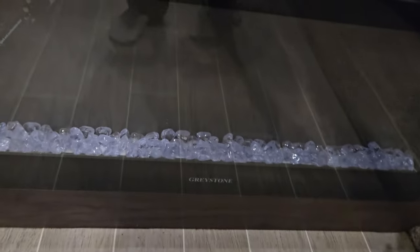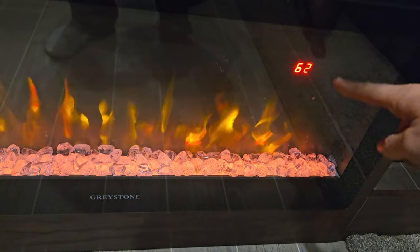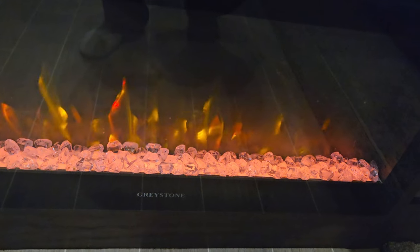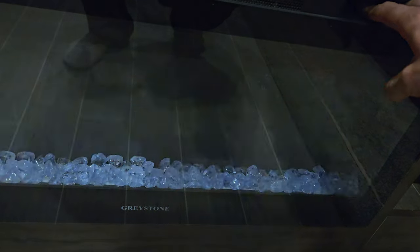Fireplace. There you go — you set your temperature to whatever you want. It's electric, so it just pumps out heat that way. You can also have a timer up there for it. We'll turn that off.